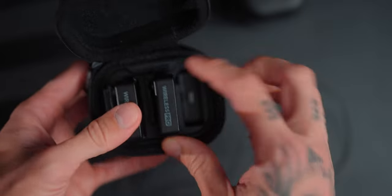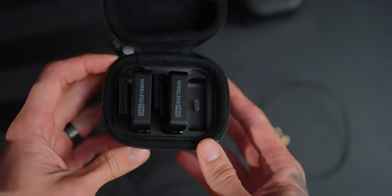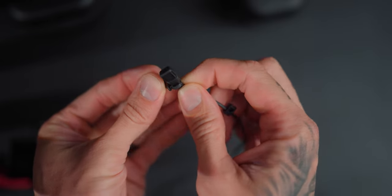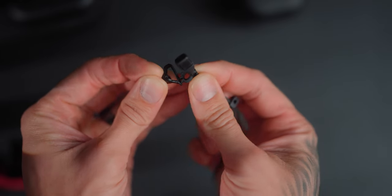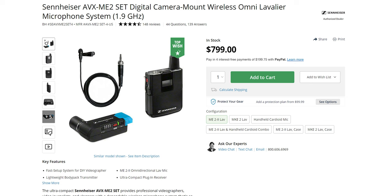Another standout feature is the extra accessories included — two lav mics, plus cables to connect directly via USB-C to your phone or Lightning to older iPhones. Not a lot of companies will offer professional lav mics with their system; you usually have to buy them separately. My Sennheiser AVX came with a professional lav mic that sounds phenomenal, but it's far more expensive than the Rode Wireless Pro.